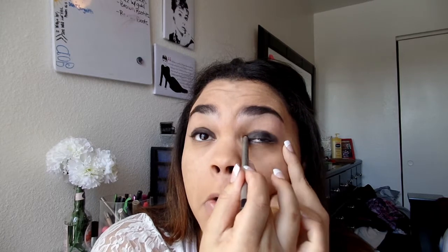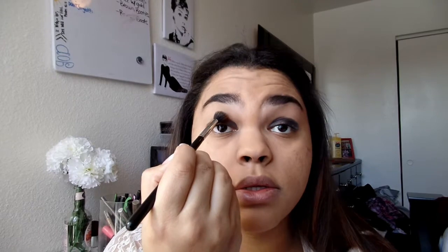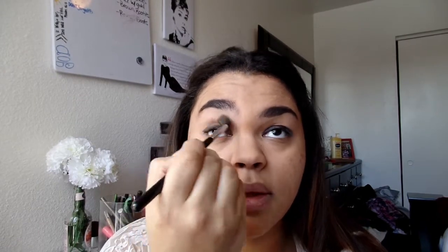Anytime you're using a color that is not going to show up, or you want it to show up more vibrant, just go in with a black liner, a black gel, or black eyeshadow. Anything creamy tends to work better because it has a better base to work with. I have this little Benefit Hoola that I like to use for my eyes. I'm going to go in with a blending brush — this is the Sigma E40 — and blend that into my crease.